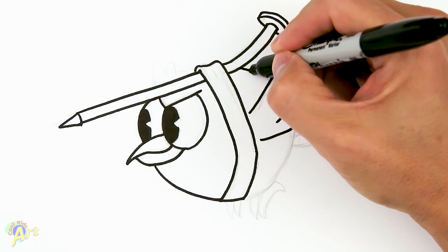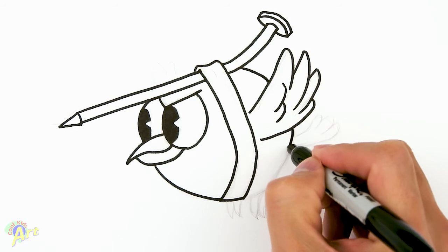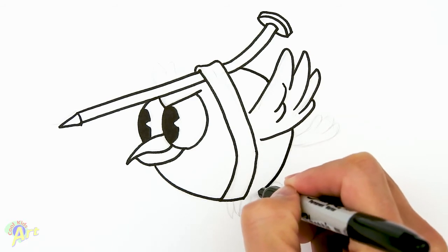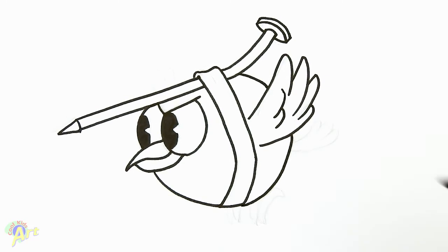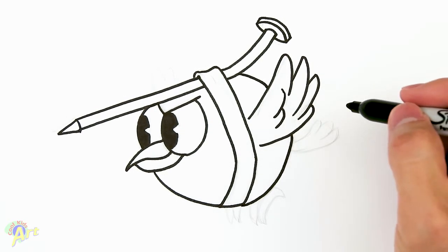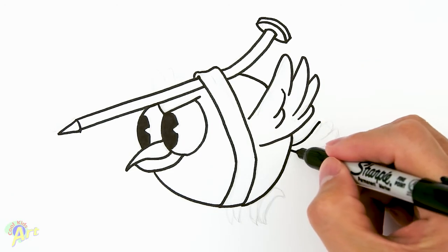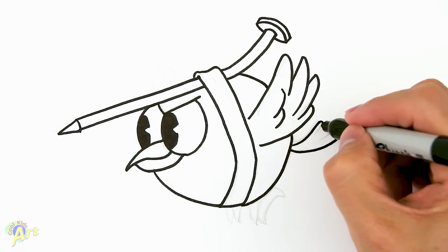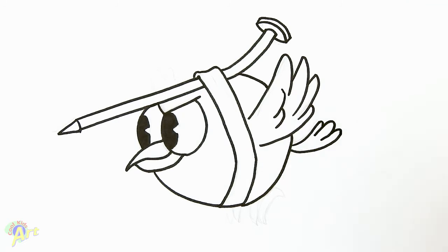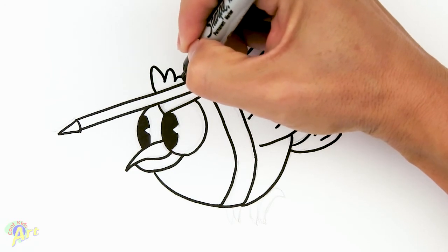So right here on the nail, we're just going to round it off a little bit. And then from here, we're just going to come down and just meet up to that spot. From there, let's draw a little tail feather — so it's just going to be one and two, just two lines like that. And then it's going to be three little feathers: one, two, and three, real simple. And then let's see the other feathers on this side: one, two, three.